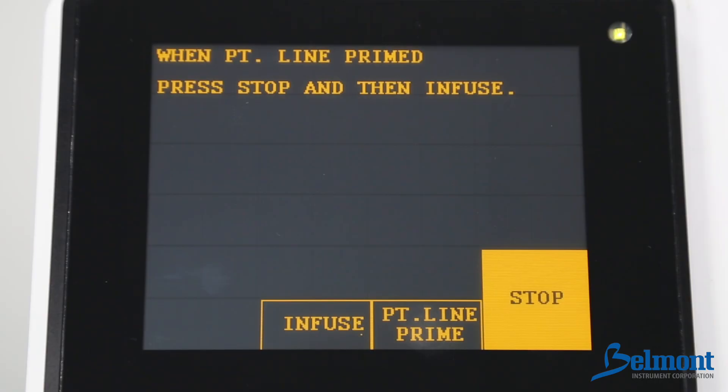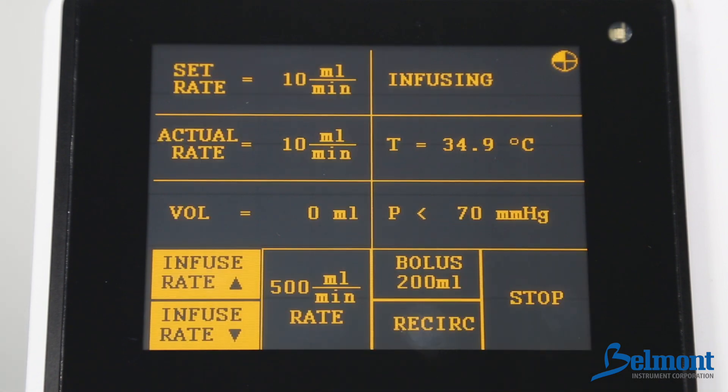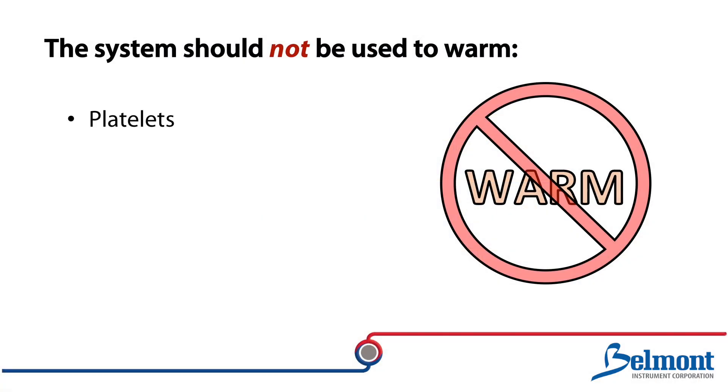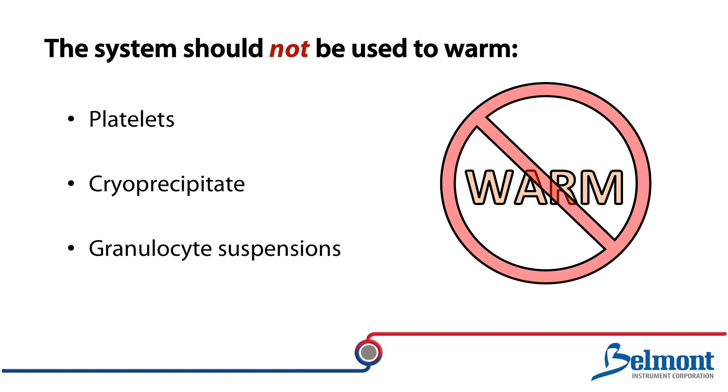Once the system is connected to the patient, press infuse to begin operation. Infusion will automatically start at 10 milliliters per minute. Infusion rate, set rate, total volume infused, temperature of the fluid, and line pressure are continuously displayed. The system should not be used to warm platelets, cryoprecipitates, or granulocyte suspensions.